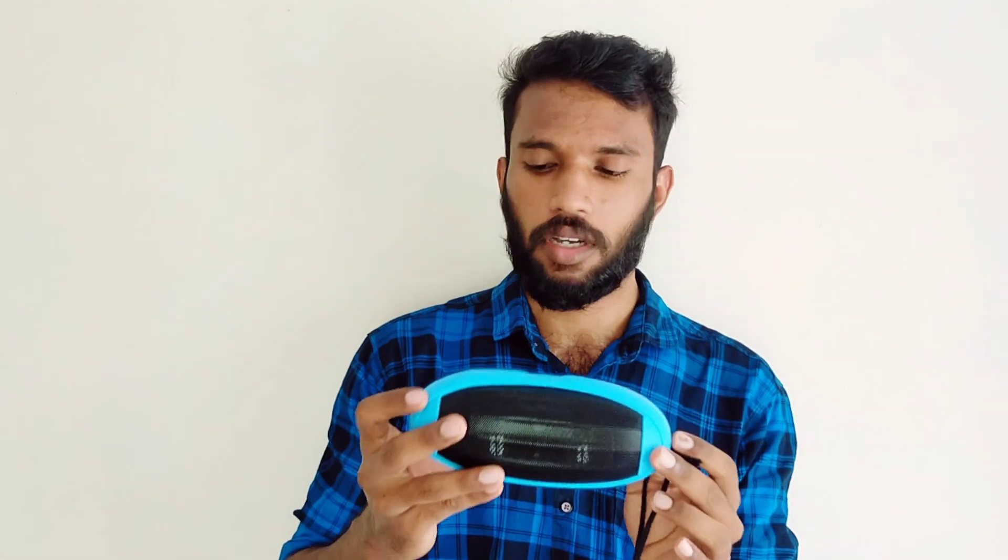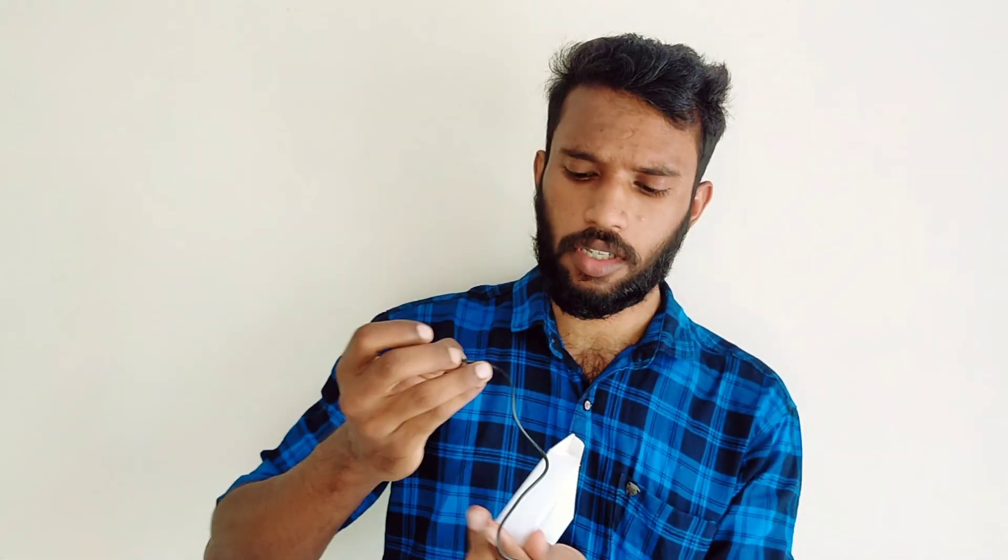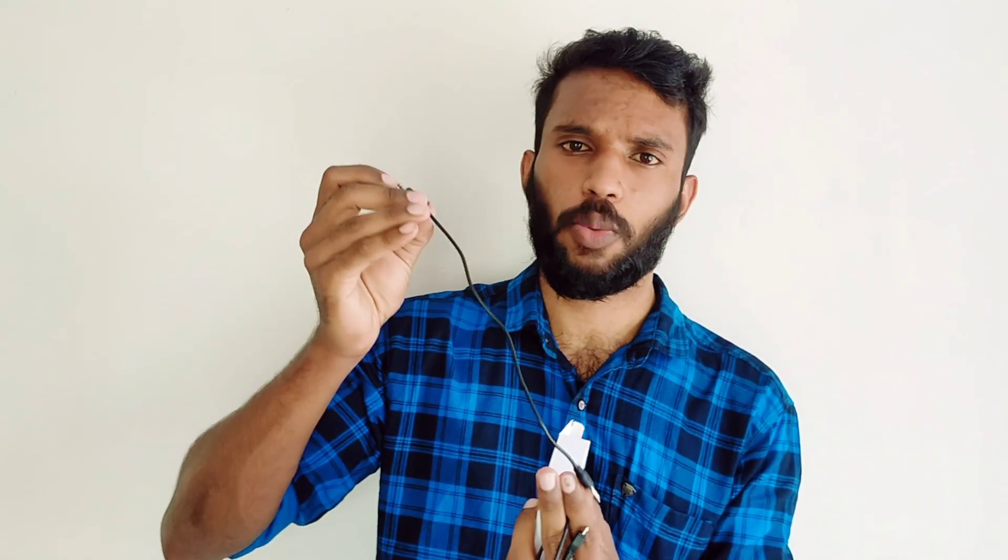Personally, I think it is a nice product. It is lightweight and comes with a micro USB type cable. If you have any questions about this video, please like, share, subscribe, and leave a comment.